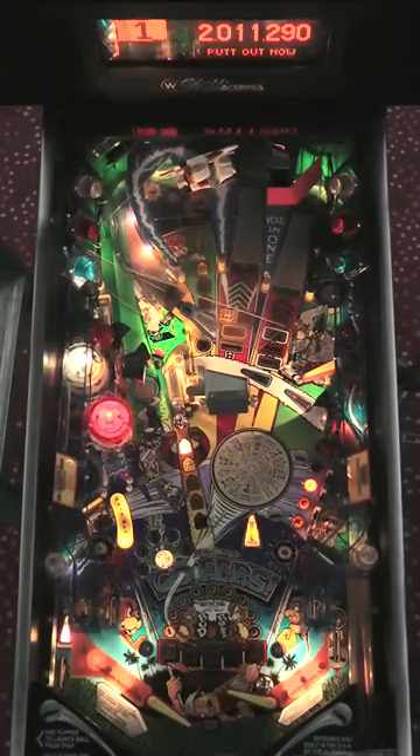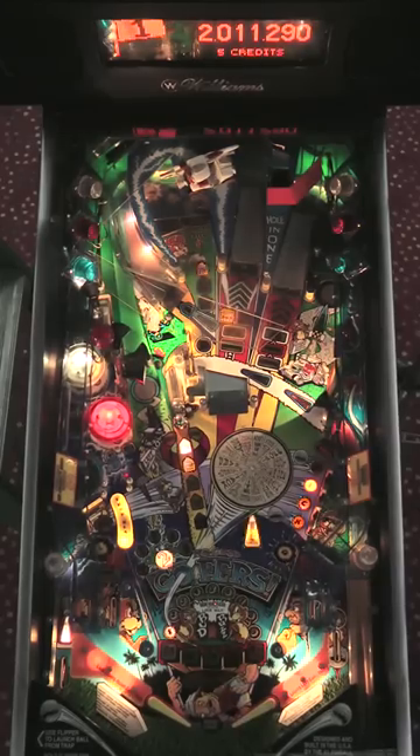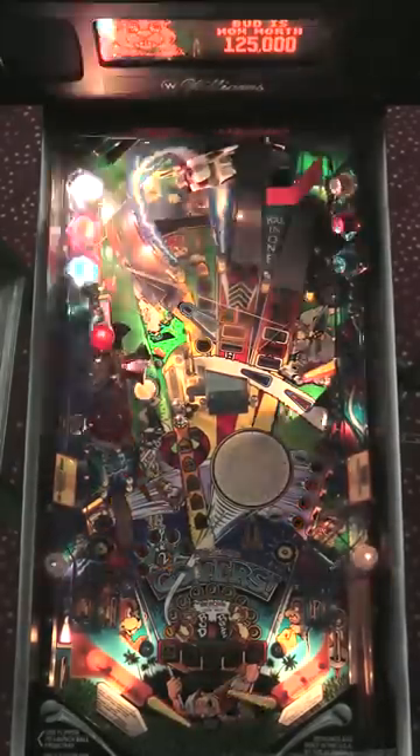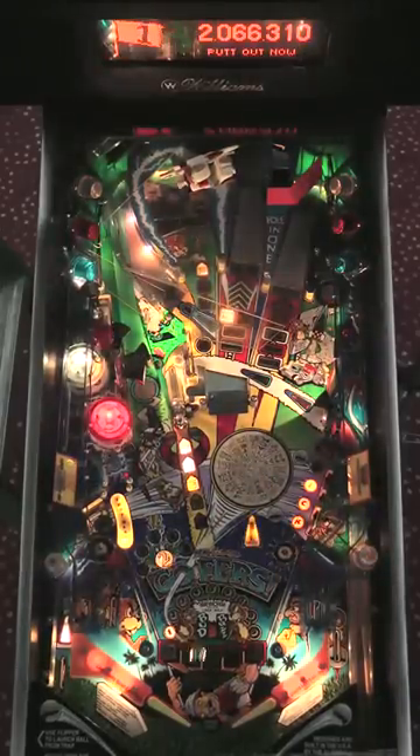The other thing you might try sometimes is to shoot the putt-outs, which are hole awards. Some of the hole awards are good; most of them are kind of lousy. But if you see a good hole award, you may as well try for it. My hole award right now is gopher's choice — you can move the hole awards around. Speed golf is actually a multiball award, so that's a good one. I'm going to try to shoot for the putt-outs now.